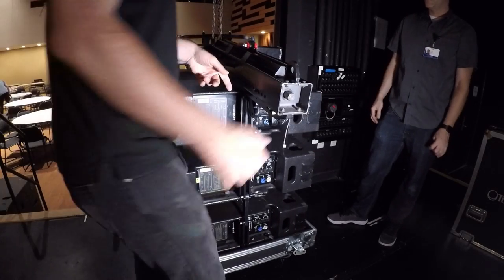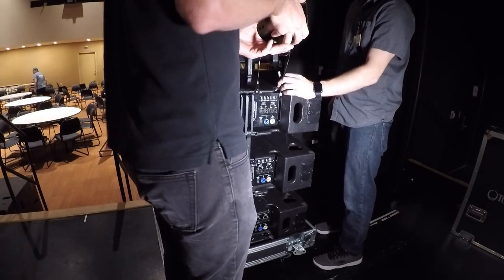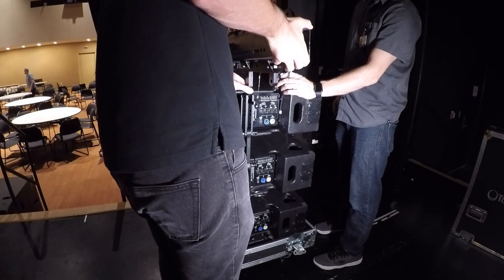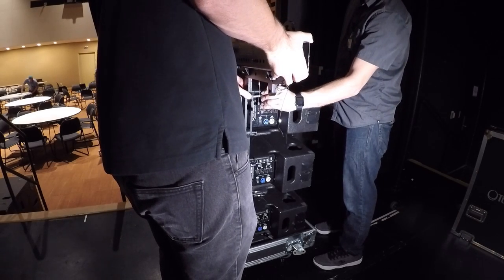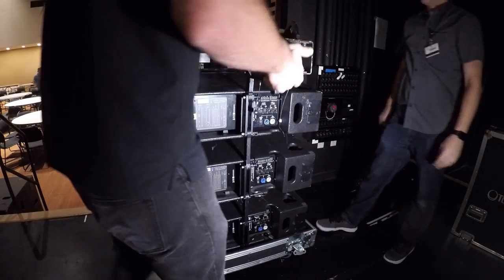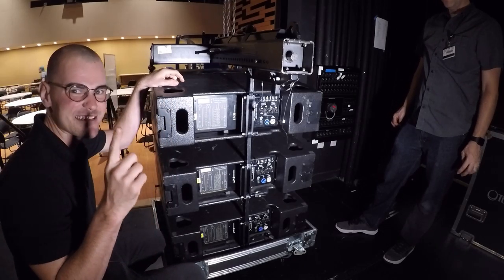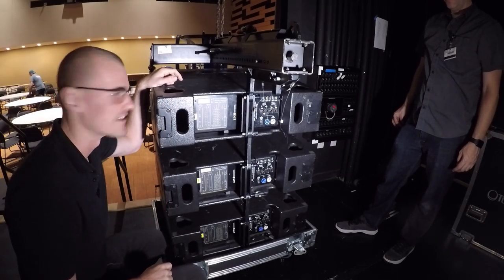Once we get that set up, we want to pin the back in place. The book will tell you what angle to put this at — we're just going to set it flat for now. Always double-check your pins are nice and secure. Those are the things holding it all together, and lives are depending on it.